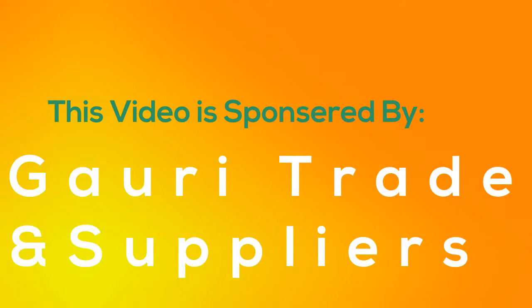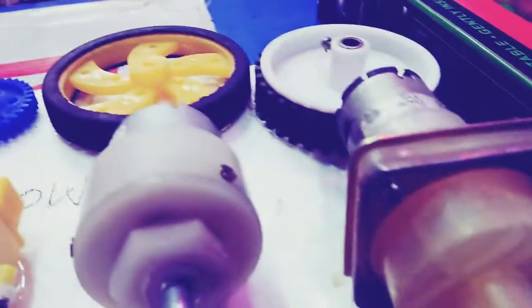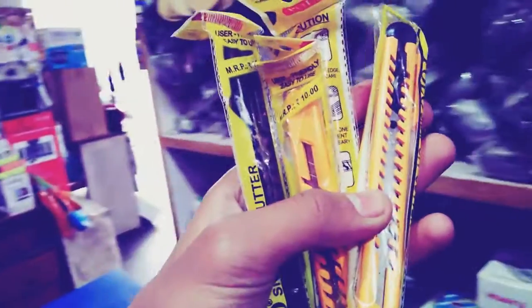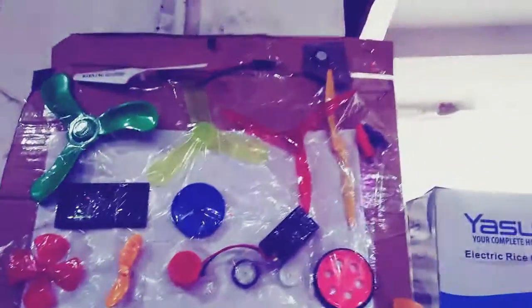This video is sponsored by GoRuTrain and Supplies. You can buy motor, remote, punkah, LED TV, glue stick, motor, gear, gearbox, motor, wheels, alloys, and pump for your school exhibition. For the link, check the description. Motor, punkah, batteries, glue gun, glue stick, propeller, and more.